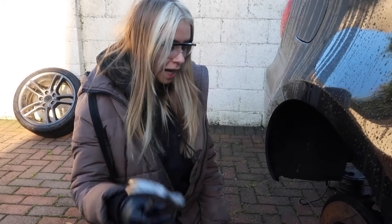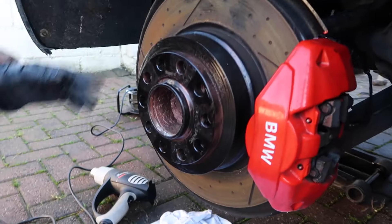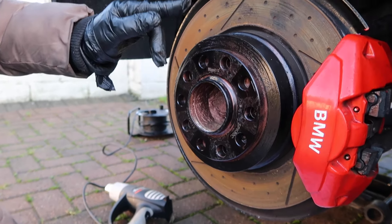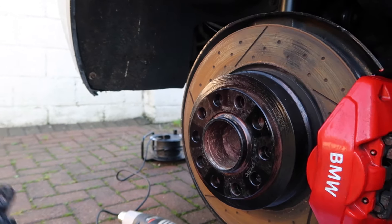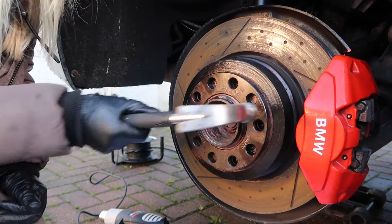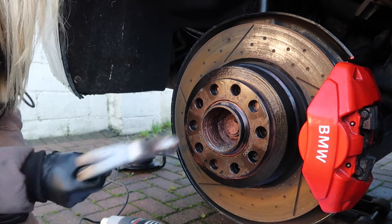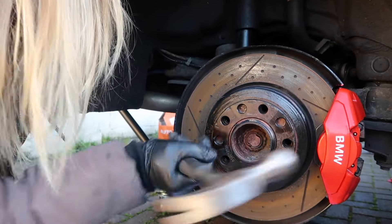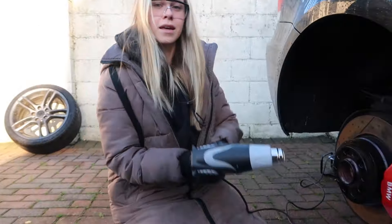Step two: I'm going to use a hammer to hit it as hard as I can — maybe try it at a 45-degree angle as well. Because I'm replacing the discs, I don't really care about them. I'll probably be replacing the spacers too because the ones on the other side are absolutely wrecked from me trying to take them off. So if you do care about them use a rubber mallet, but I don't — just give it some socks.